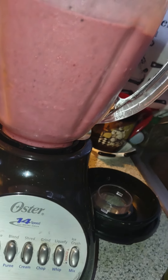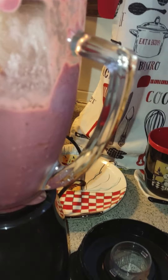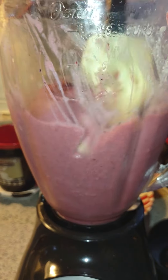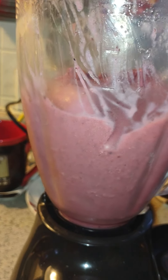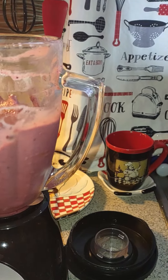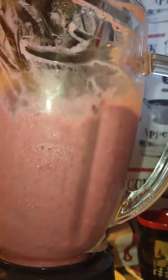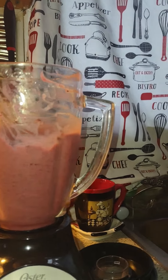There we go. This stuff don't want to move. It's that frozen — everything is frozen except for the yogurt. Let's go, let's get it. This is going to be good.